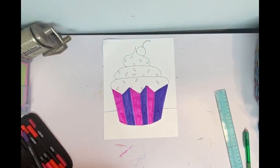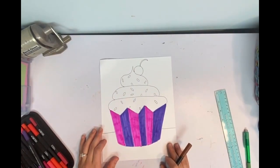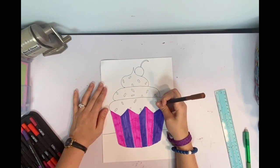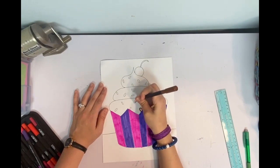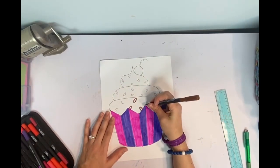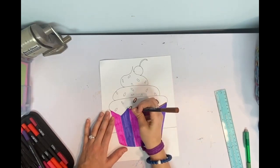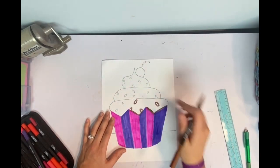My next step is working on the icing. My neighbor Charlotte loves chocolate icing so I'm going to do some chocolate. Since we already have these sprinkles in place, the best suggestion is to take whatever color you want for your icing — beige for vanilla, pink for strawberry — and go around all of your sprinkles first, so when we color it in we don't bump into any sprinkles. You can also do that right above the wrapper. Then I'm going to color the background — where the icing is — all brown.